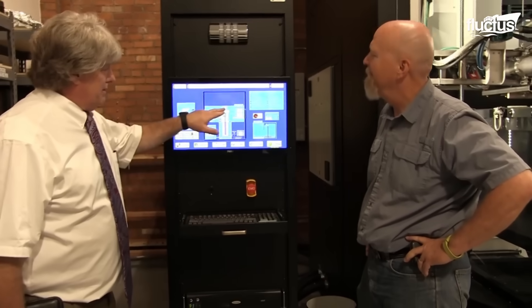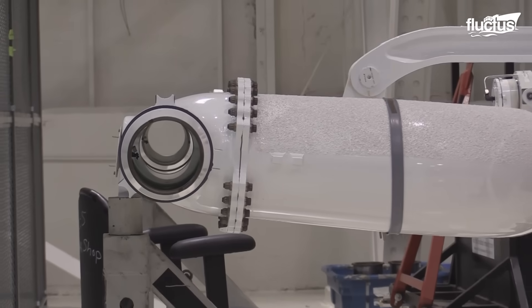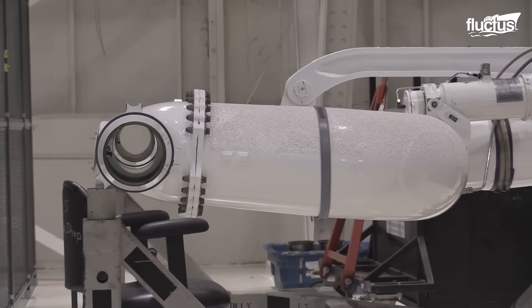By utilizing a closed magnetic field, magnetron sputtering enhances ionization efficiency, resulting in high-density coatings with excellent adhesion.